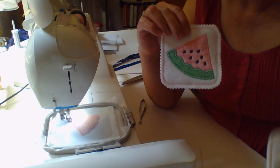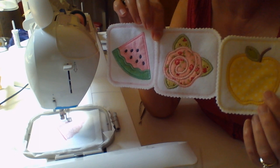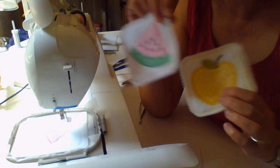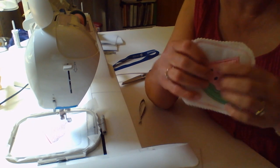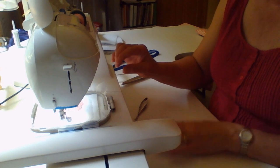You can mix and match these — put four or six different designs together, group them all, put a pretty bow around it, and you have a nice gift set for someone.